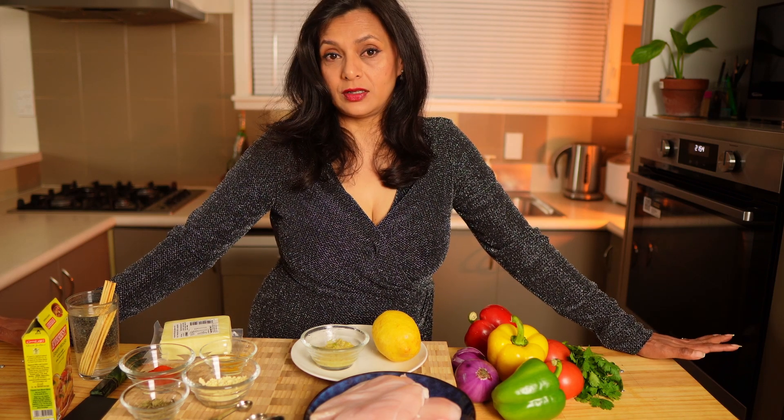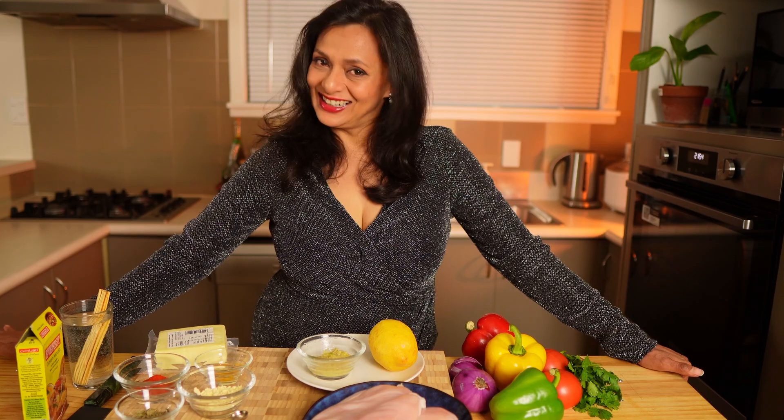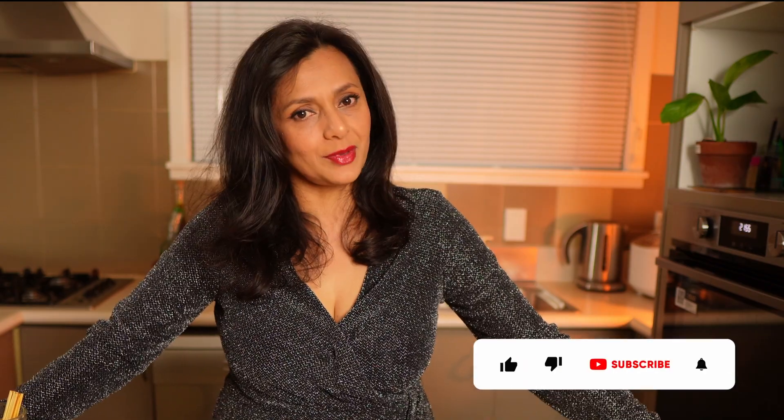So what is tikka? Tikka is a Persian word meaning pieces. It is traditionally made in the Indian subcontinent with pieces of marinated and skewered chicken over an algeti, which is basically grilling over charcoal. However, you can also cook it in the oven, air fryer, on the stove or on the barbecue.